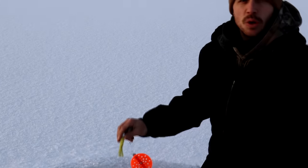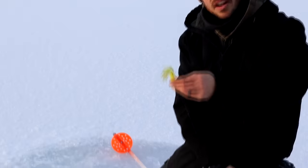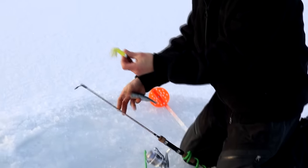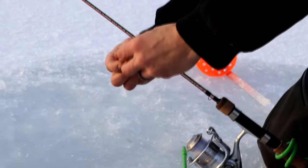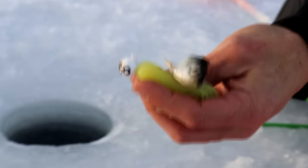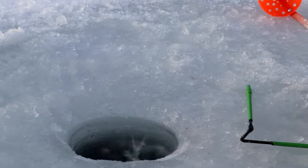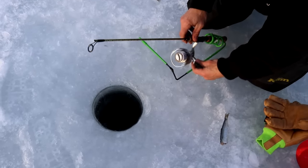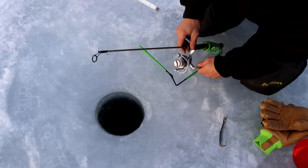Ariel just checked the depth of this hole and it's about five feet, so that's where we're going to start. On this pole I've got a tube jig and I'm also going to put a piece of herring on there. I'm going to drop it down to the bottom and pull it up about a foot, so it'll be sitting at about four feet from the surface. You can tell I've got slack in the line, so I'm going to go up about a foot just out of the weeds.